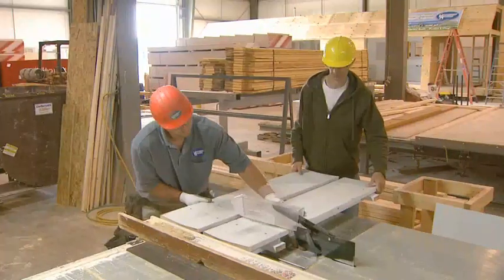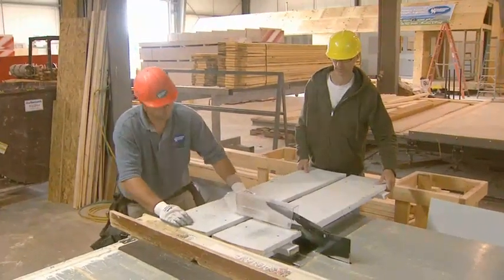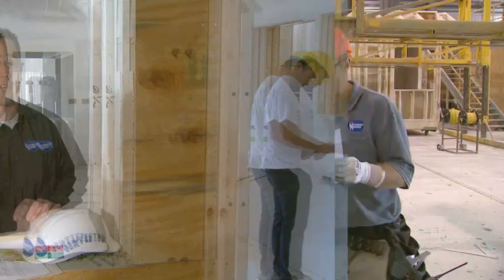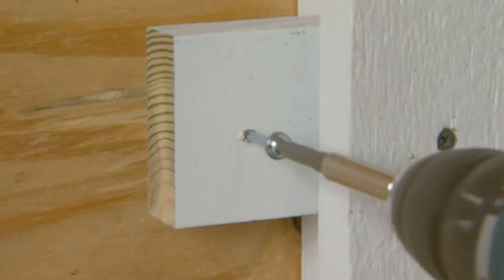They wanted us to try to incorporate our manufacturing process into a project that could be a passive solar home. We decided that we're going to go for it — we're going to do our design work and help the University with this project.